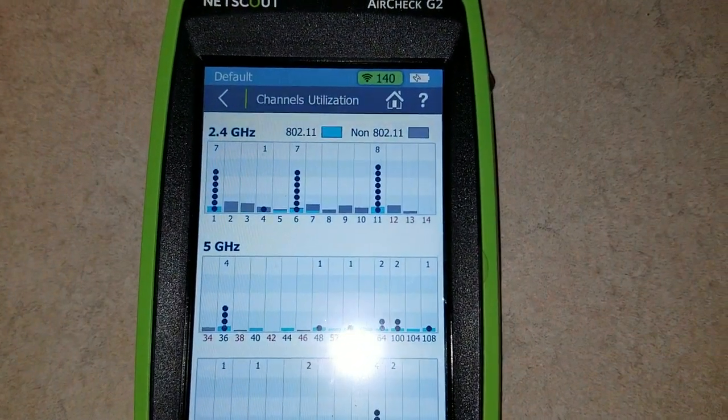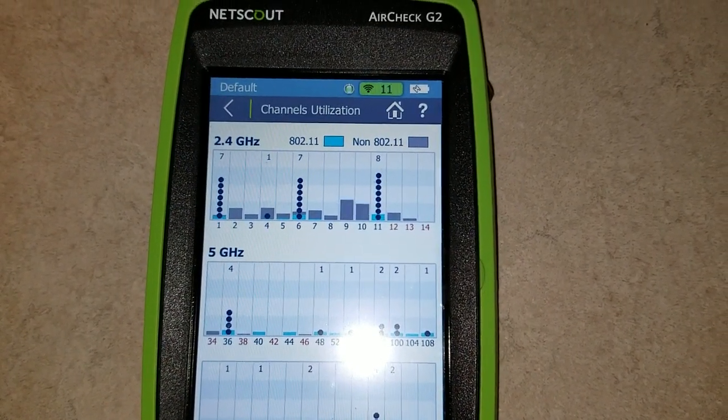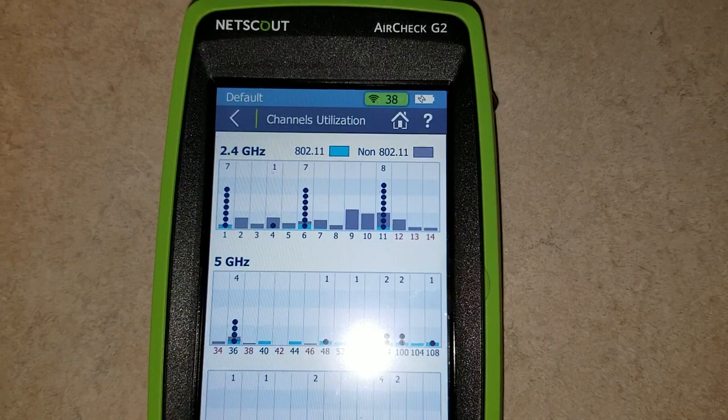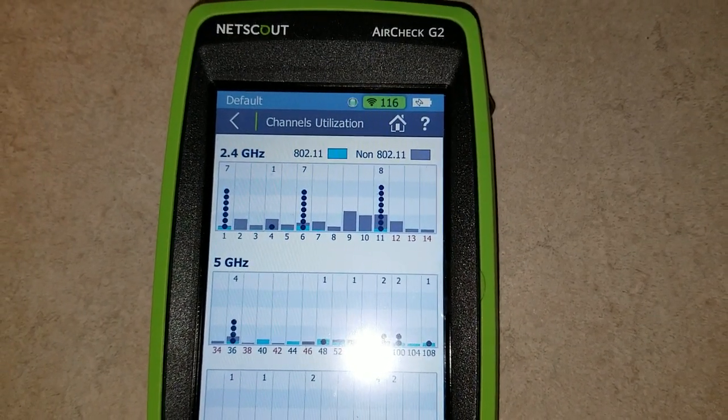Go ahead and fire that puppy up and see how it affects 2.4G here. Looks like channels 9, 10, 11, and a little bit of 12 took the most interference, with a little bit on the rest of them.